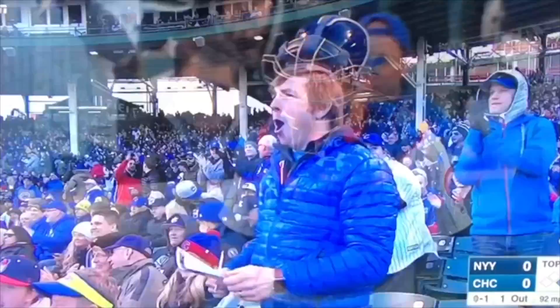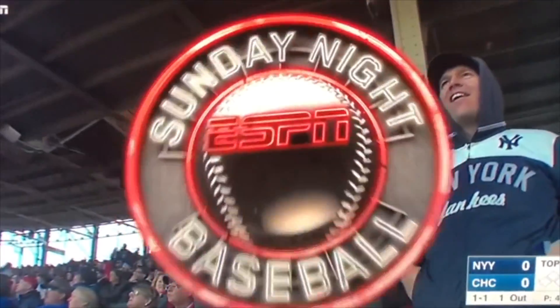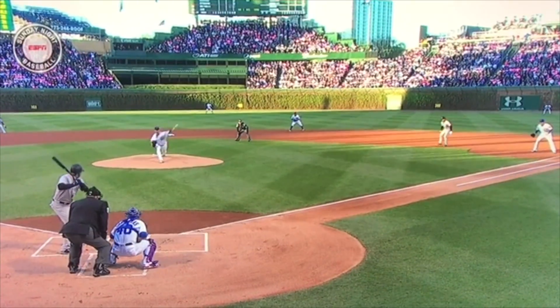We'll look at another angle here, again to watch Contreras and the way he's able to drop his left knee, drop his right knee, and fire to first base. He's anticipating it because he knows the runner has a big lead out there.